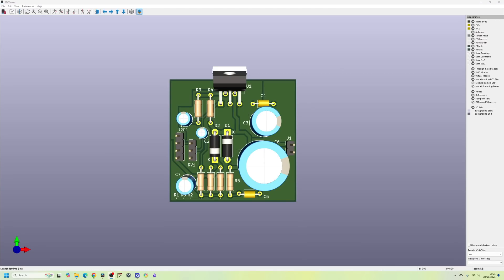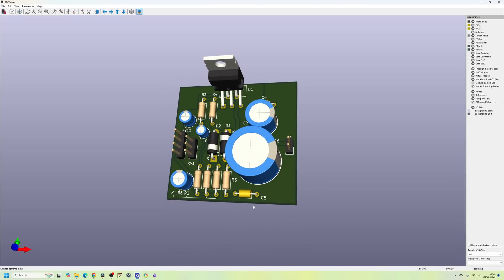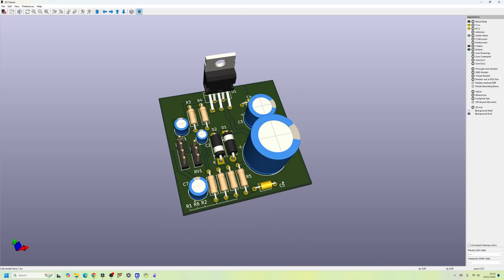In today's video we are going to go through the PCB design for this circuit. From the last video we used a TDA2030 to build an audio amplifier circuit and we are trying to improve the design that was done by someone on Reddit. Please refer back to the older video if you want to go through the schematic. We'll be finishing off the PCB design using through-hole parts, since the TDA2030 is a through-hole component.